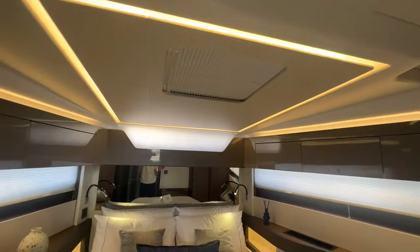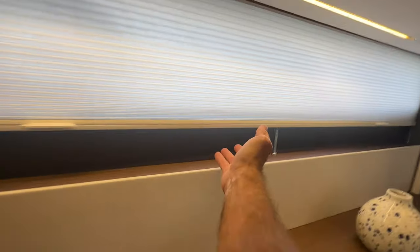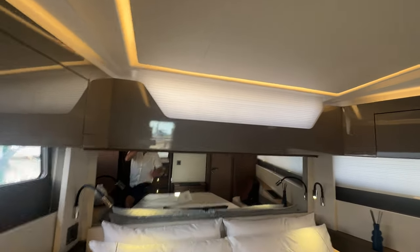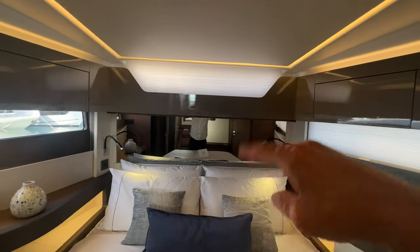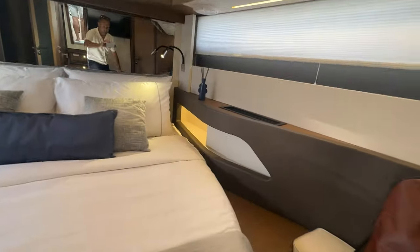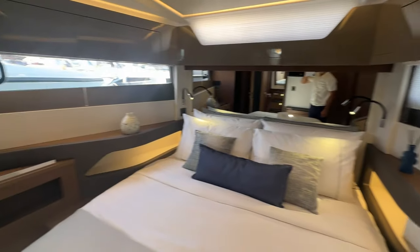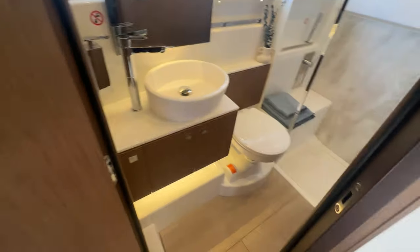You can almost choose which stateroom is the master. The forward one has more headroom, larger space, and nice lighting. All panels lift up to give good views, and there's a screen that opens for light and airflow. You've got nice leather and storage compartments on either side of the bed, plus vents for airflow and storage above.